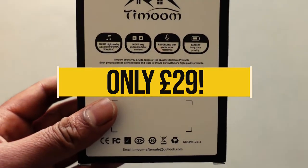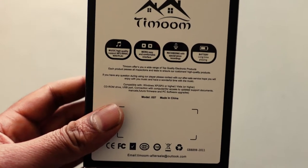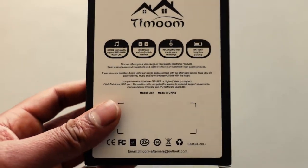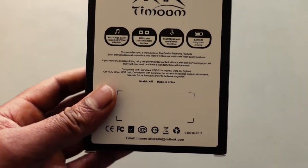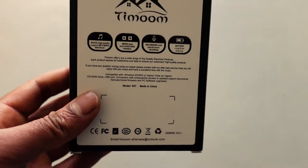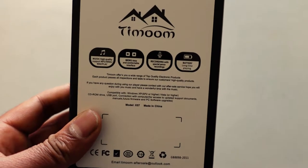Just to give you a couple of stats on this player: it's got a maximum of 128 gigabytes — it says internal memory, I don't know if that's true but we'll soon find out. It's got 32 gigabytes of internal memory and it can have up to 128 gigabytes of additional storage via SD card. It's got a pedometer function built in, Bluetooth 5, a clip, and a built-in FM radio.